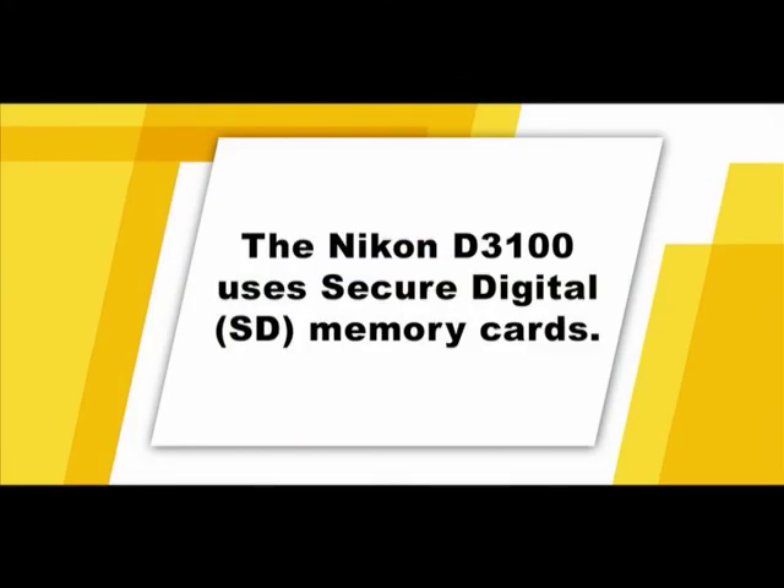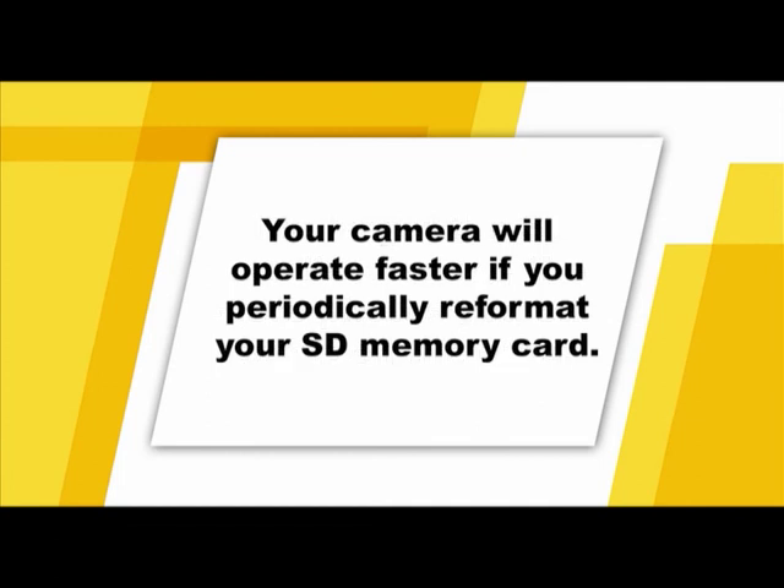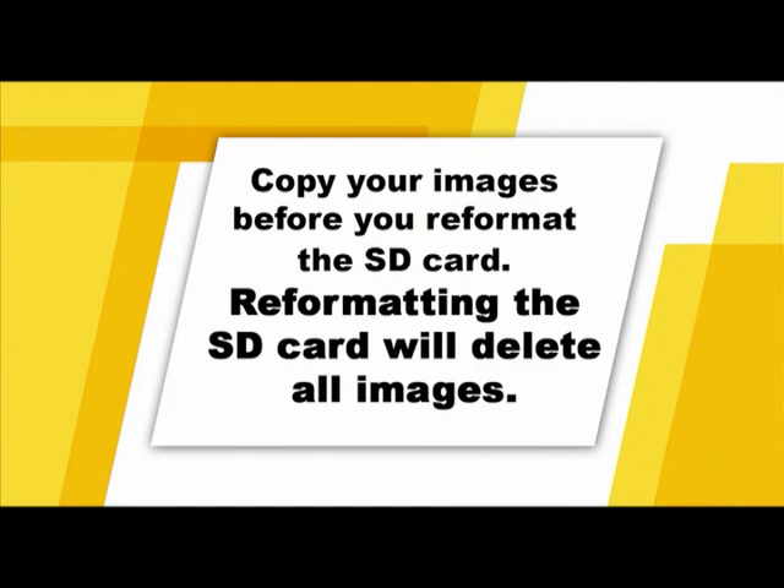Your camera uses SD memory cards, available in varying sizes from one to eight gigabytes or more. The larger the card's memory capacity, the more images you'll be able to store before you archive your pictures. Keep in mind that your camera will operate faster if you periodically reformat your memory card rather than simply deleting images from it. Make sure that you don't reformat your card unless you've already copied the images you want to save to another memory device — reformatting will erase all images.